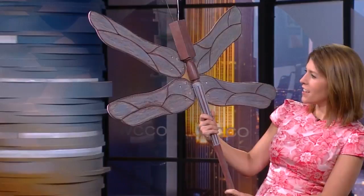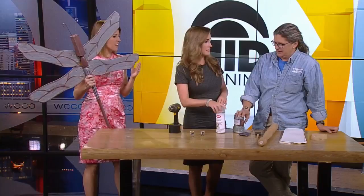And you guys have paint and stuff at the ReStore as well. We have paint, we have brushes. Everything changes because we are donation driven, so you never know what you're going to get — it's kind of like Christmas.